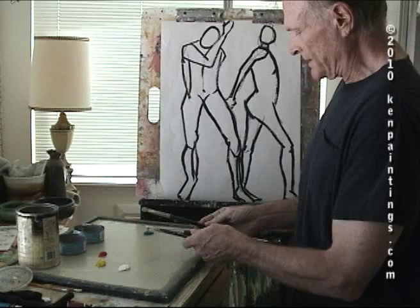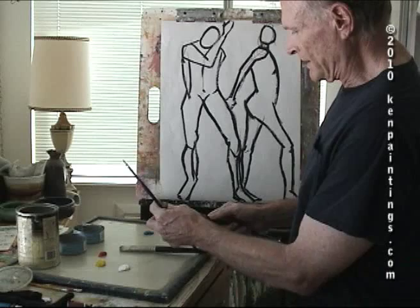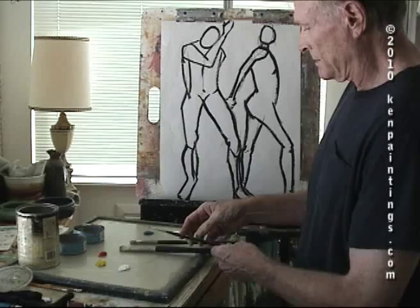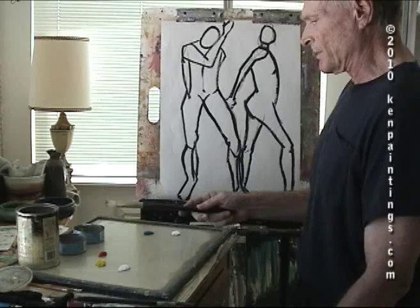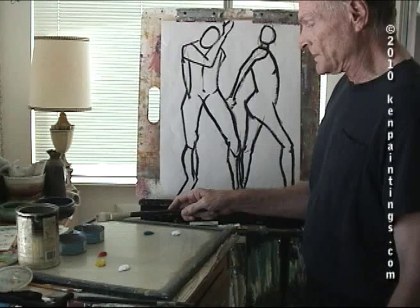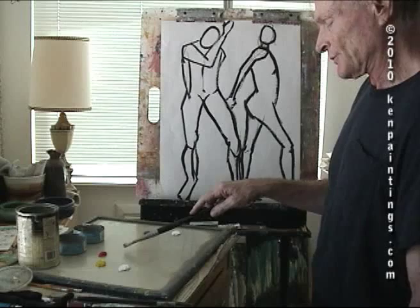I'm going to use three brushes on this. I'll start with the biggest one — this is a 12 flat. This is an 8 flat, but it's really pretty short; usually the flats are a little bit longer. And then I have a 2 flat. I'll use them probably in order from big to small. I have some odorless mineral spirits and some dirty water just to help clean the brushes, some clean odorless turpentine, and a little bit of linseed oil right here, just to help mix — these paints are a little bit stiff.